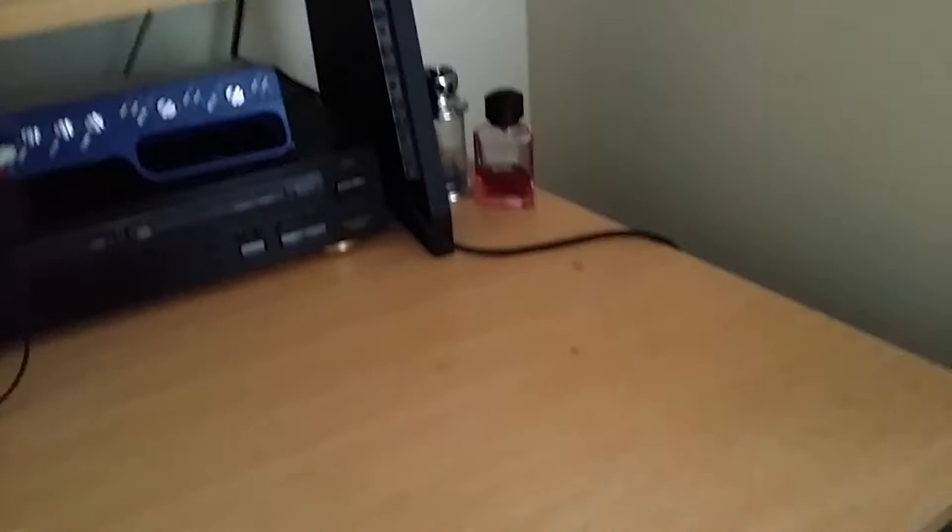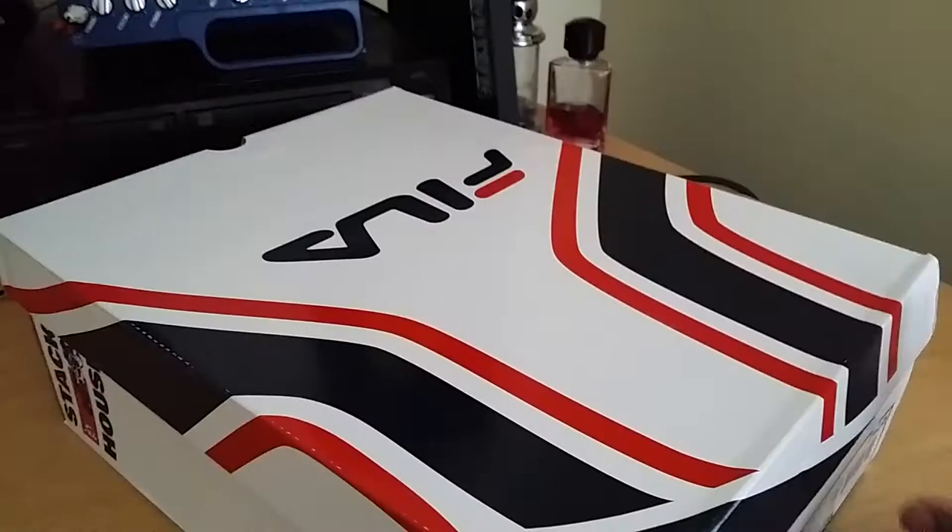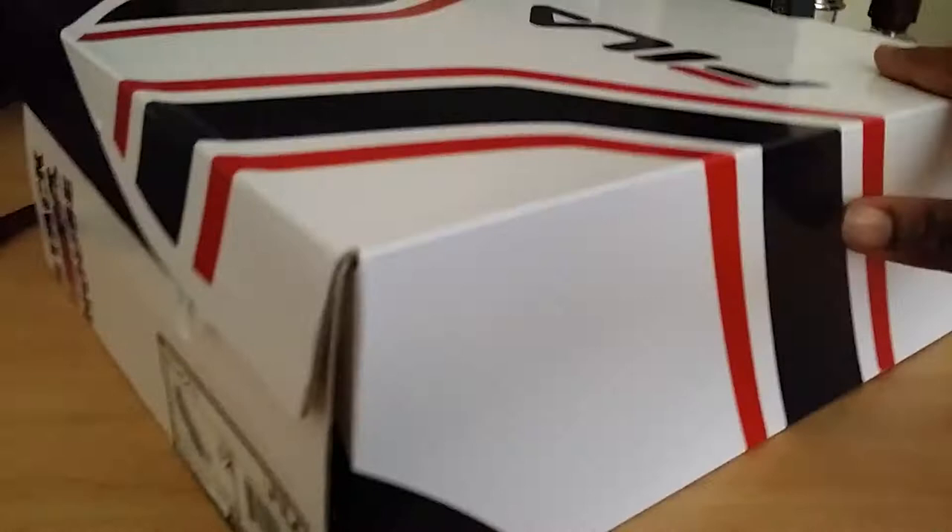I already pre-cut the box open to save some time. I bought two pairs — one for me and one for my brother-in-law, who's a big sneakerhead as well. Taking them out of the box — nice, pretty box, no dents, no scratches, doesn't look terrible at all.